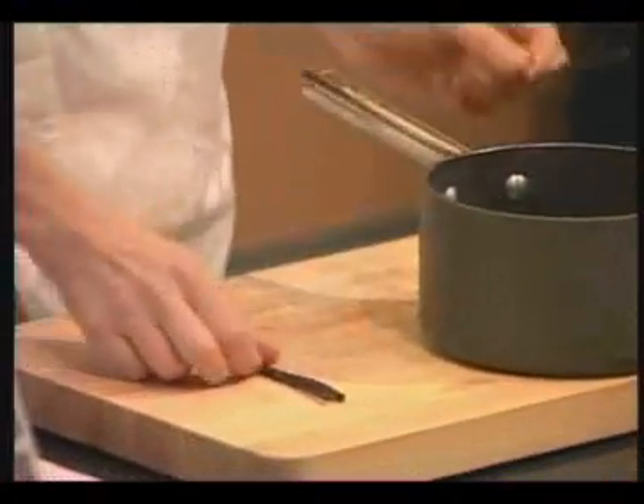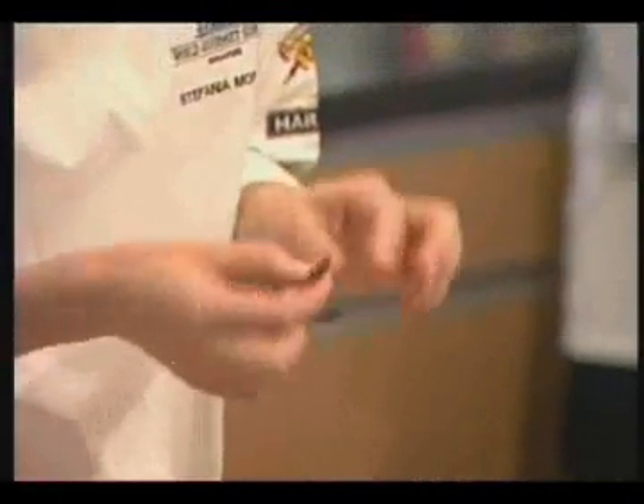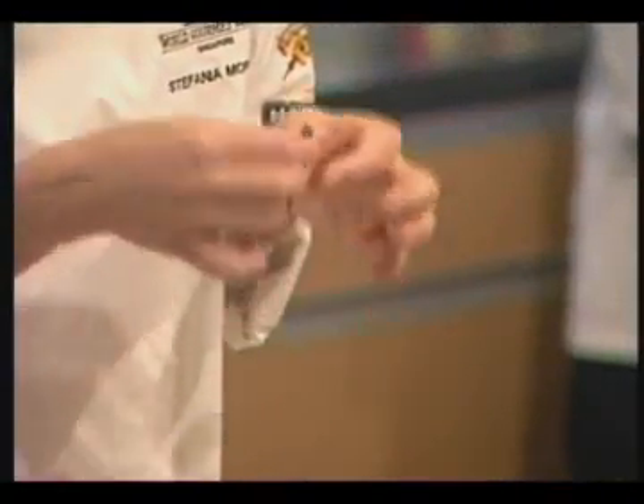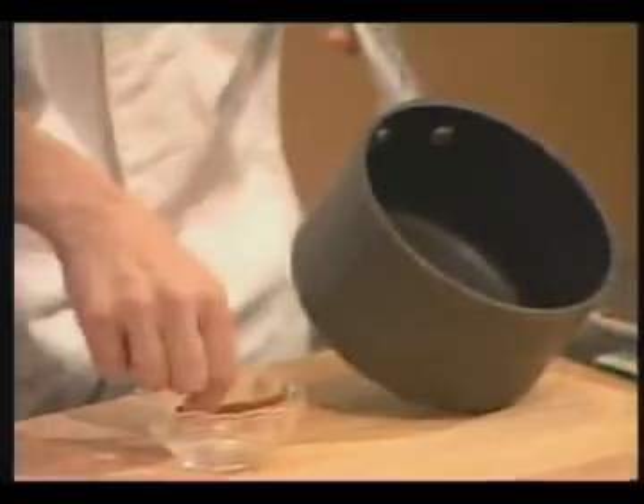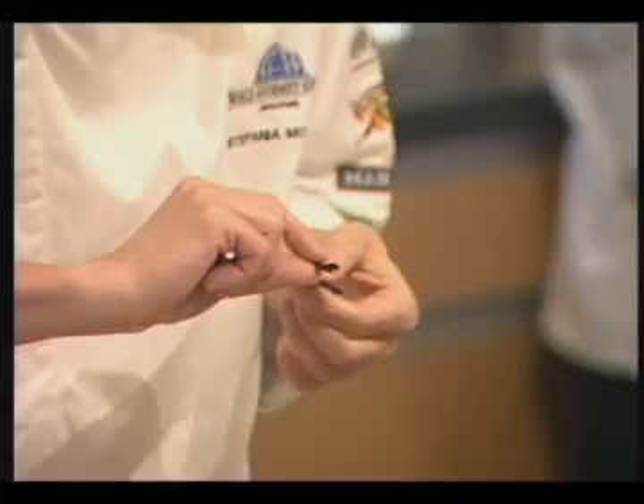This is vanilla, vanilla bean. They must be soft, tender, and rich in seeds. I put the vanilla bean inside. I cut them in the middle so that the seeds can come out.